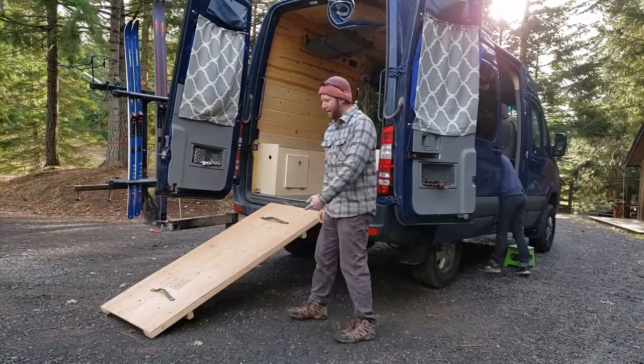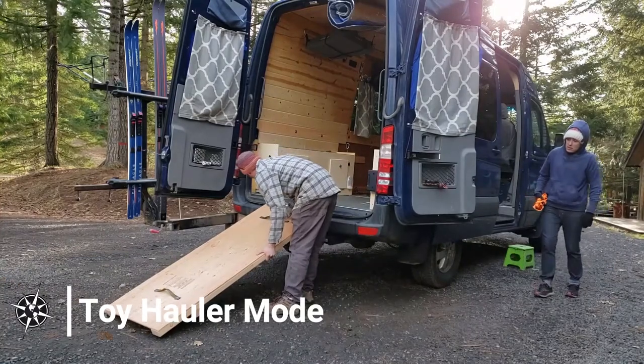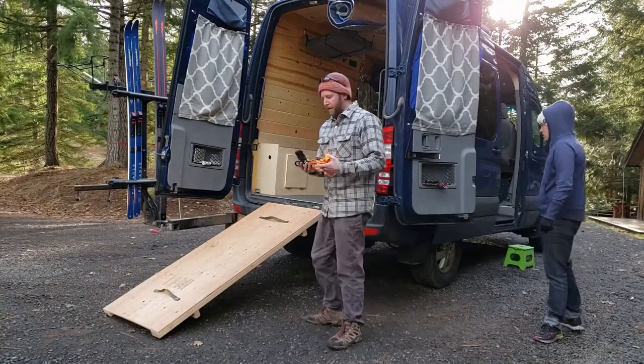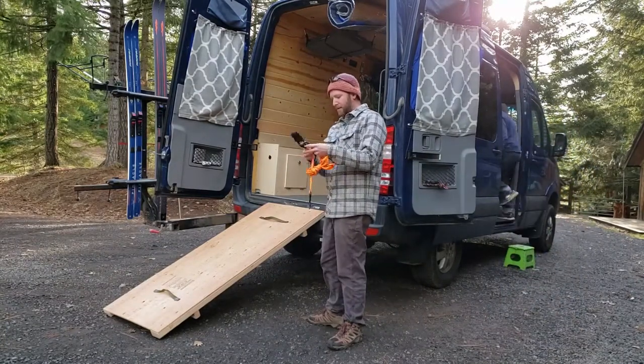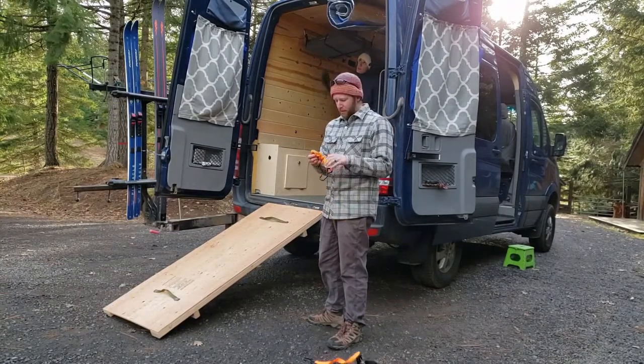The bed panel doubles as a nice wide motorcycle loading ramp — pretty handy. I always like to strap it in to make sure it's not going to slide out in case I do any maneuvering or hit the brakes. I'm not the best at motorcycle loading as you'll see in a second.